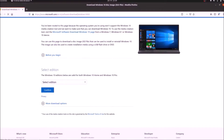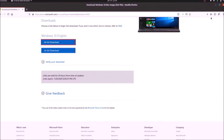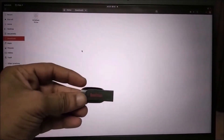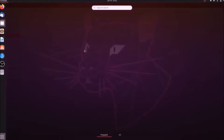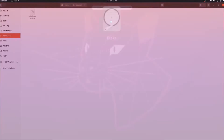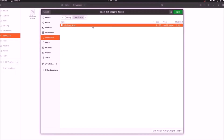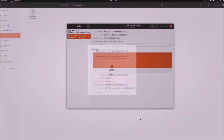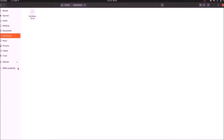Just download the ISO file from its official site. Connect your pen drive and open the disk tool. Select restore disk image and select your ISO file here. Start restoring — click Restore. Enter your password. My ISO file is ready.